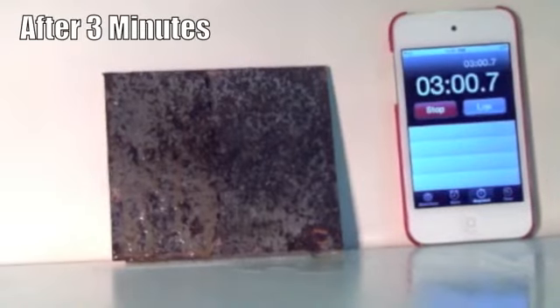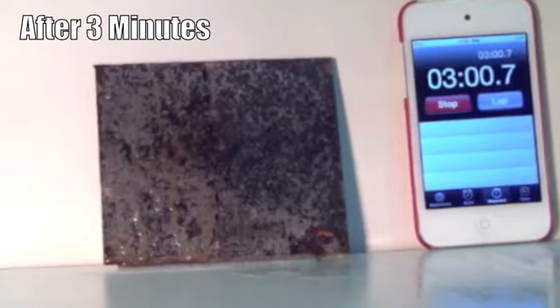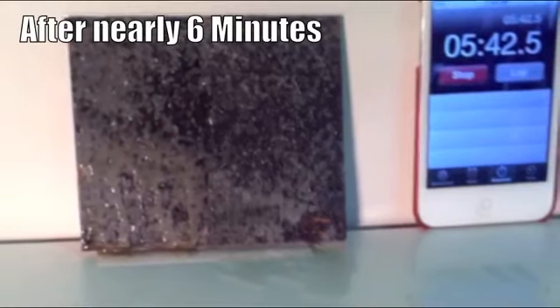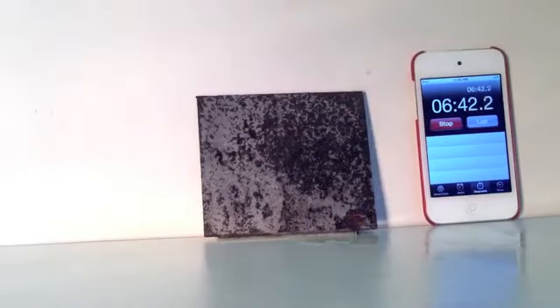After three minutes, the Action Gel appears to be dissolving the rust, whereas the converter seems to be drying on the surface. After six and a half minutes, the panel is rinsed off to show you how each product fared. If you look at the left hand side of the panel where the Action Gel was applied, the rust has pretty much been totally removed. There were only small areas of pitting where there was conversion to iron phosphate, whereas on the right hand side where the rust converter was applied, there was very little rust removal but large areas of conversion to iron phosphate.